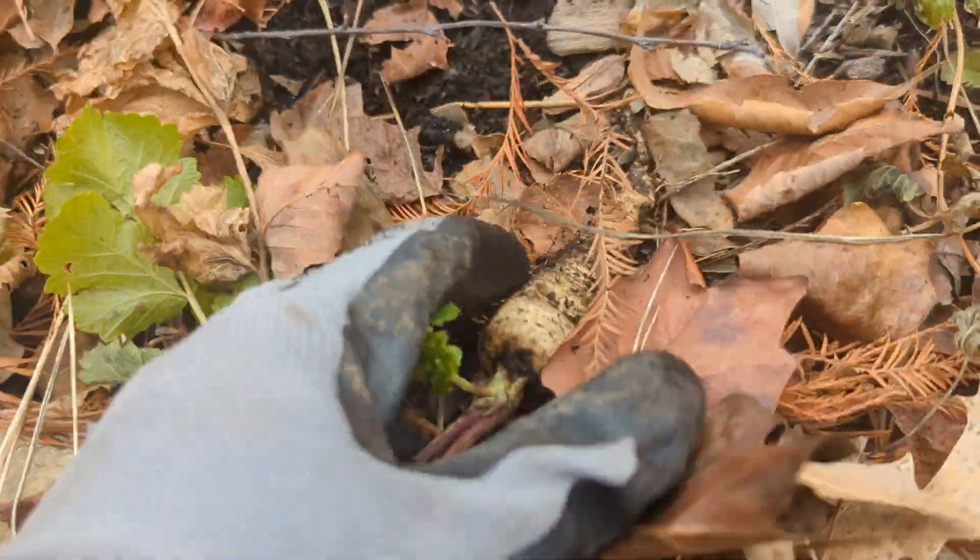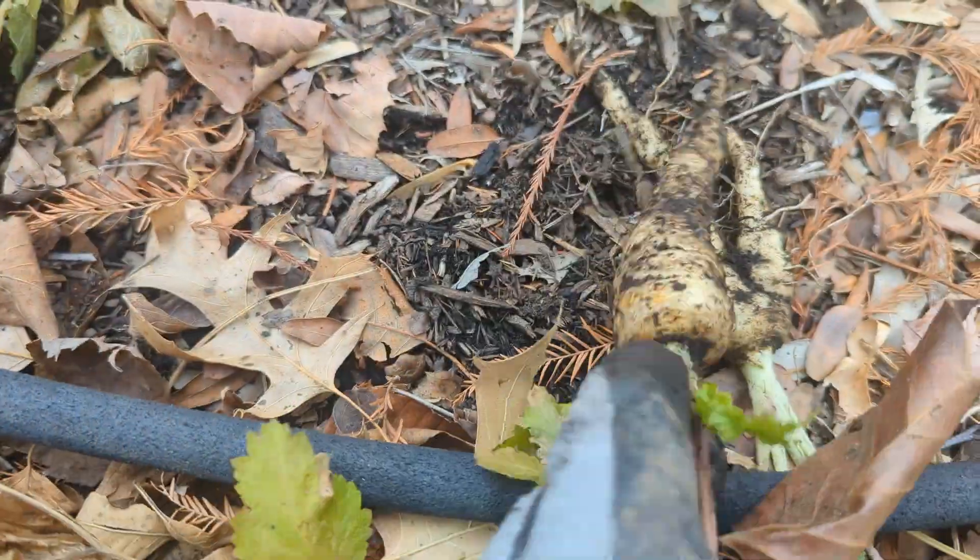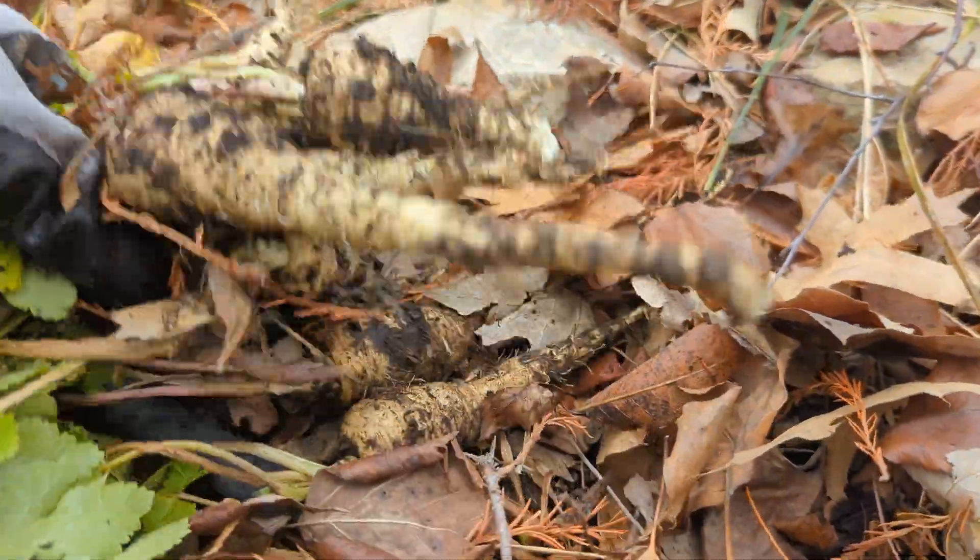I would say the harvest was decent, considering these plants got no care at all and grew in partial shade — but it was a long wait.